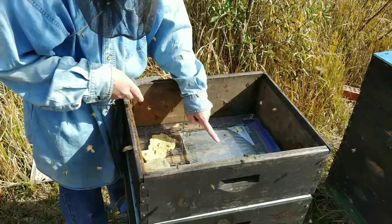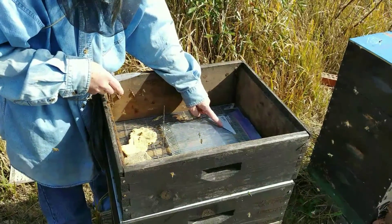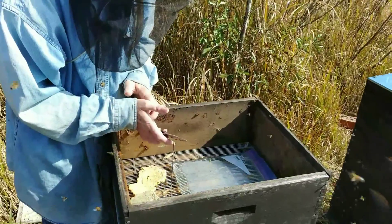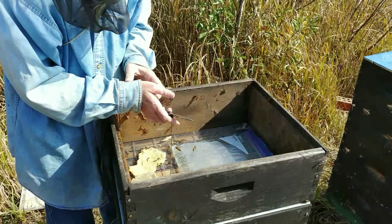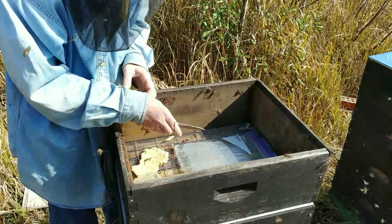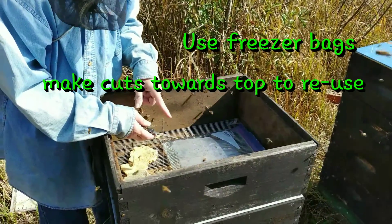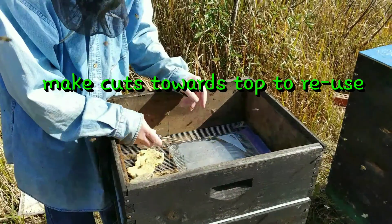Baggie feeders work if you get the right bag. You can reuse them if you put the hole in the right spot — I think I've reused some of my bags four or five times. The more sustainable way is to get a black in-hive feeder that you can reuse repeatedly, but the baggie feeder is a nice cheap compromise until you get your bees established and can afford a proper in-hive feeder. There are different types of feeders and this is just one option.